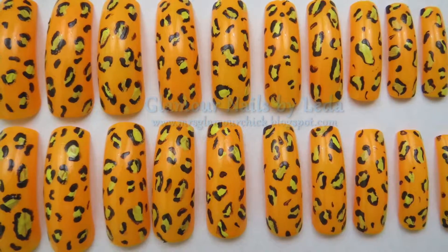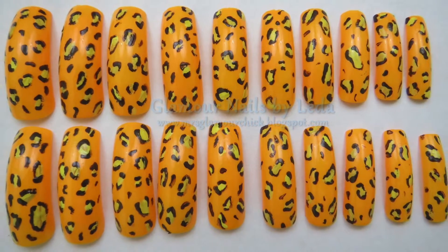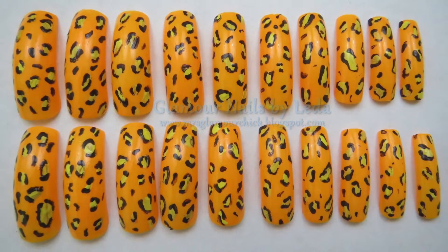Hi everyone and welcome back to my channel. Today I'm going to show you how to do this leopard print nail art. If you want to learn how to do it, then just keep watching.